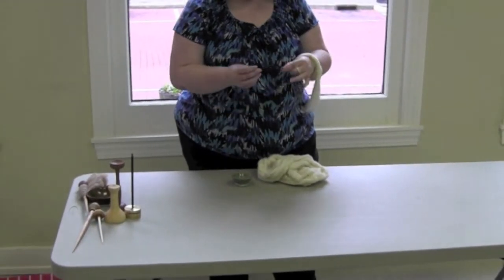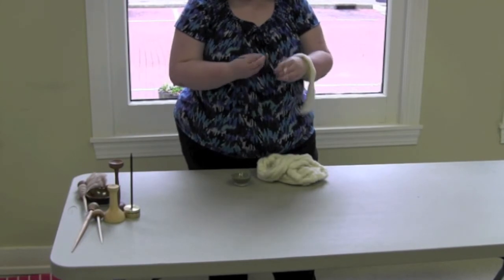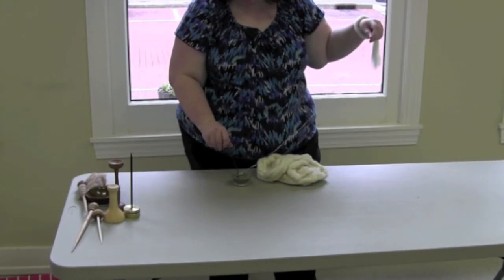Wind the yarn onto your hand and then onto the spindle shaft starting just above the whorl. You want to form a small cone as you wind, with more yarn at the base near the whorl. Don't worry if you didn't catch that — we're going to do it again.